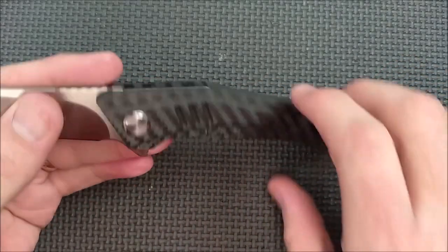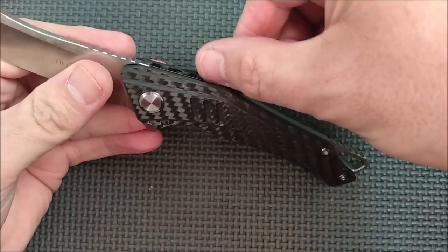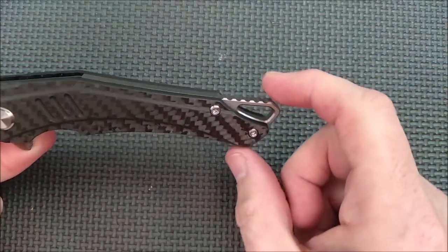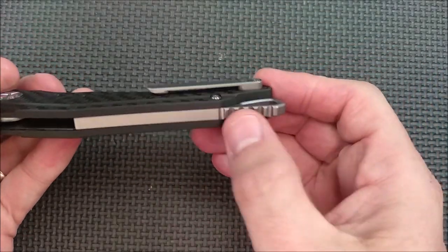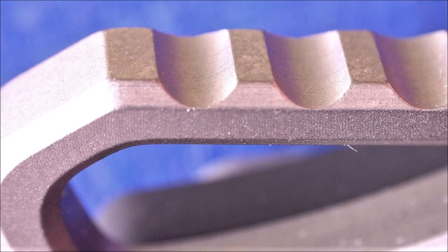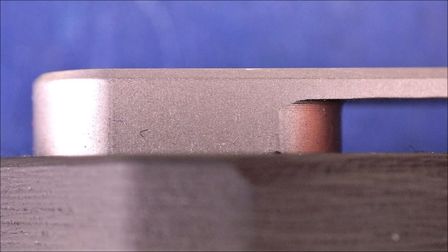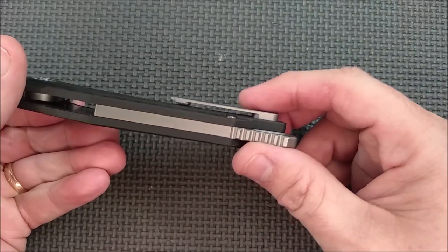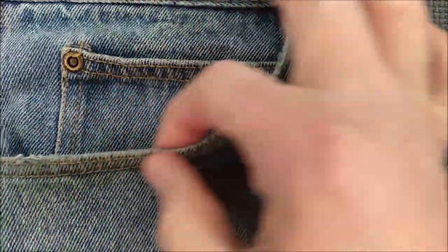We've got solid carbon fiber on recessed liners. You can see the liner — just a little bit of the edge of it right in there. That's great. This is a titanium backspacer, a large one with a big lanyard option back here, and some large jimping back here for grip. Titanium pocket clip with two screws — super solid. The pocket clip is made very well. It works very well to go over a pocket or the lip of a pocket.